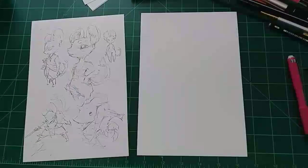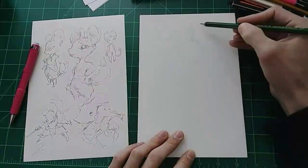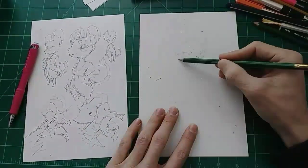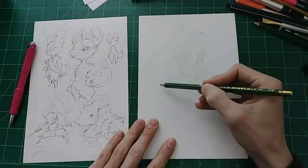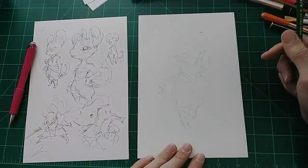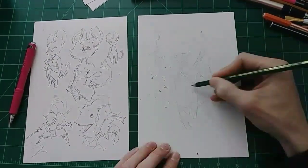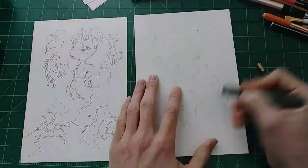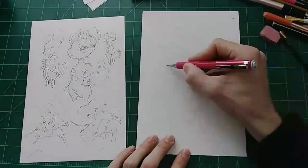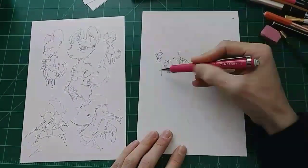I did a bit of erasing to kind of figure out where her ears were going to go on her head, because she's got such big ears. In the rough sketch it's kind of hard to see, but you can see it as it gets a little bit more finished there with the light pencil. I did a lot of erasing and figuring things out because she's a smaller character. She's got shorter limbs and stuff like that, so making that look natural was kind of a challenge. But the ears were definitely the biggest challenge.